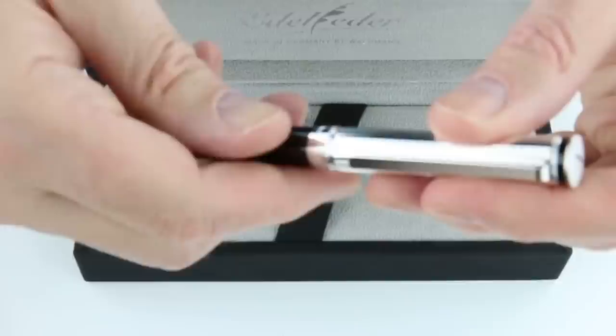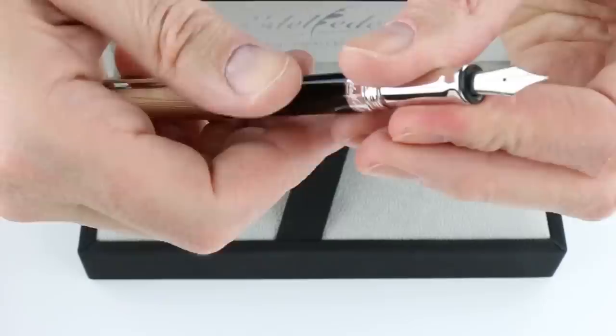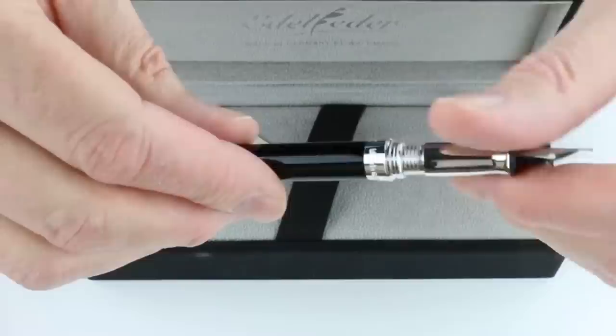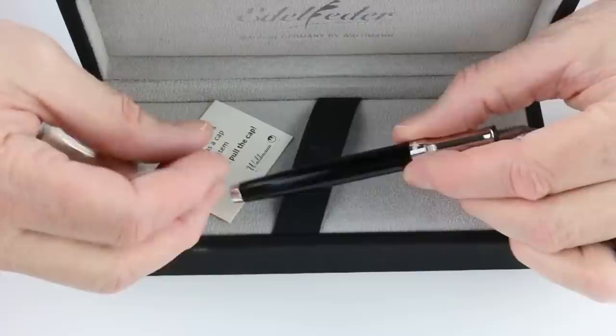At the bottom of the cap, the back is engraved with 'made in Germany' and the Edelfeffer logo. It is a threaded cap that unscrews and posts on the end of the barrel. It has a matching sterling silver section with a stainless steel nib and a black feed. It is a cartridge-converter style pen — you unscrew the section from the barrel to insert an ink cartridge. No converter is included, but there are ink cartridges and the warranty card under the false bottom of the box.